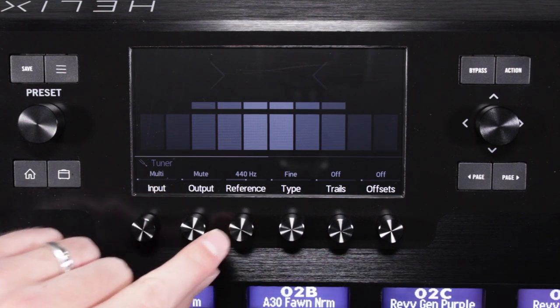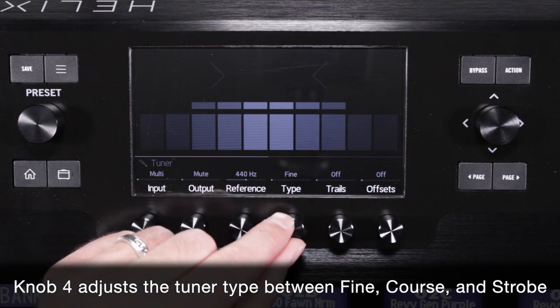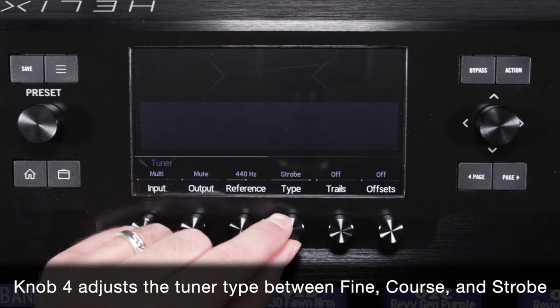Knob 3 adjusts the reference pitch between 425 and 455 Hz. Standard pitch is 440 Hz. Knob 4 adjusts the tuner type between Fine, Coarse, and Strobe.